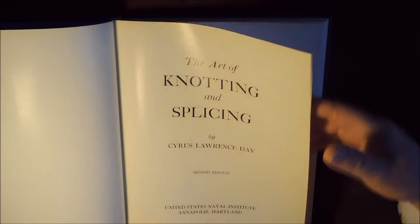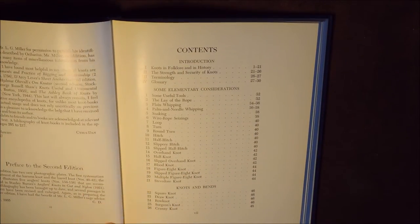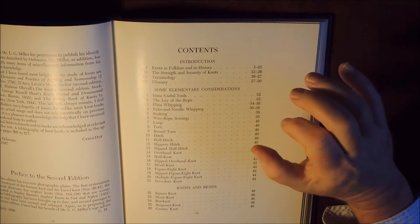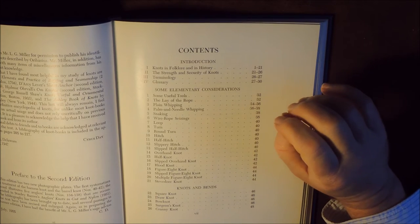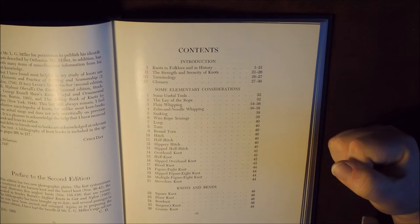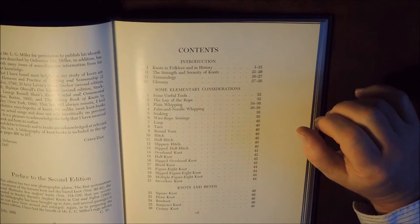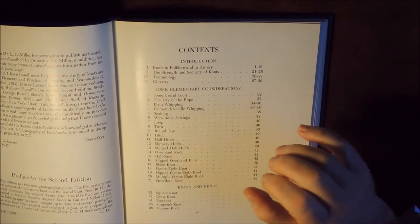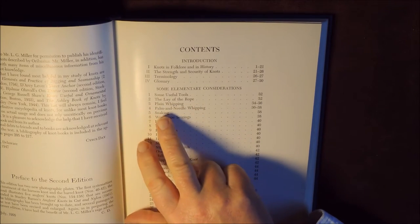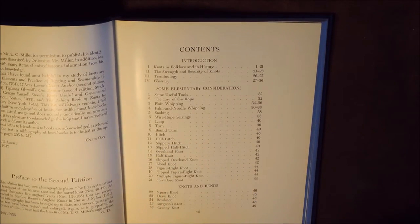The other great thing about this book is it's a good thick book. Going to the contents, it starts off with knots in folklore and history, then goes on to the strength and security of knots. There's actually a table that tells you the strength of different knots. It then covers some elementary considerations, which includes useful tools, the lay of a rope, plain whipping, palm and needle whipping, snaking, half hitches, slippery hitches, overhand knots, and works its way through to knots and bends themselves.